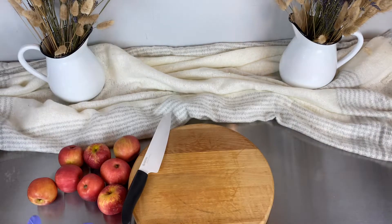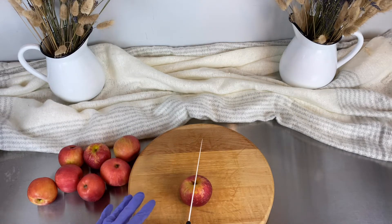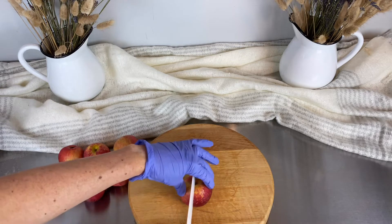I've already disinfected everything — all my equipment — so everything's nice and clean. We want to make sure that we're keeping things very sanitary. We don't want to contaminate our hydrosol. So I'm going to start off with just cutting my apples. I've already washed all this and it's all ready to go.